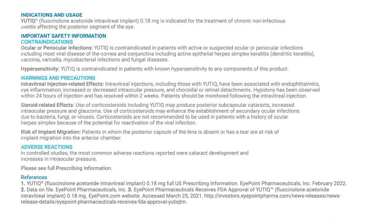Hypersensitivity: Utique is contraindicated in patients with known hypersensitivity to any components of this product. Warnings and Precautions — Intravitreal Injection Related Effects: intravitreal injections, including those with Utique, have been associated with endophthalmitis, eye inflammation, increased or decreased intraocular pressure, and choroidal or retinal detachments. Hypotony has been observed within 24 hours of injection and has resolved within two weeks.